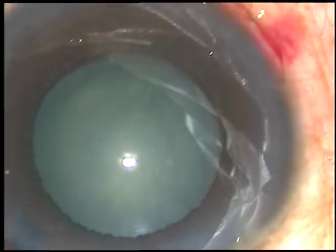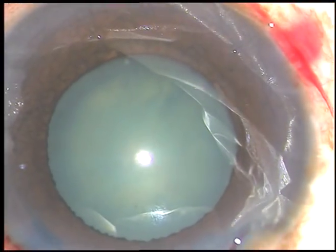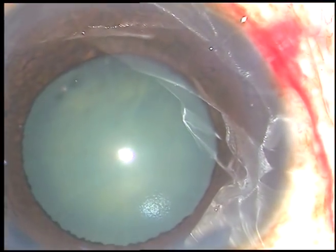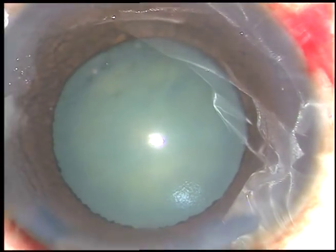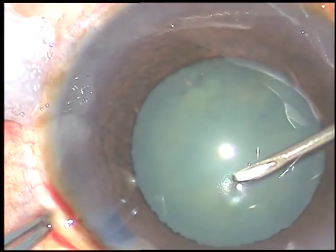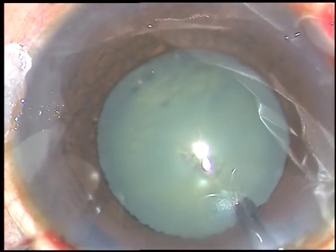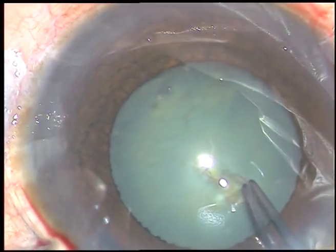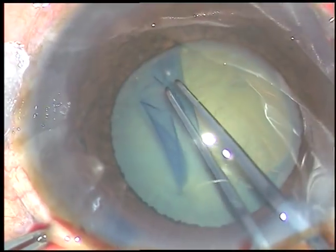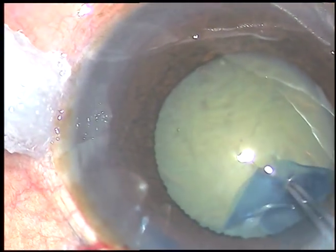And now I inject viscoelastic substance — it is 2% hydroxypropyl methylcellulose. Now capsulorhexis is to be done. I incise the capsule with a 26 gauge bent needle, raise a nice flap, then I take utrata forceps, hold this flap, and since the pupil is poorly dilated, I am going along very close to the border of the pupil.